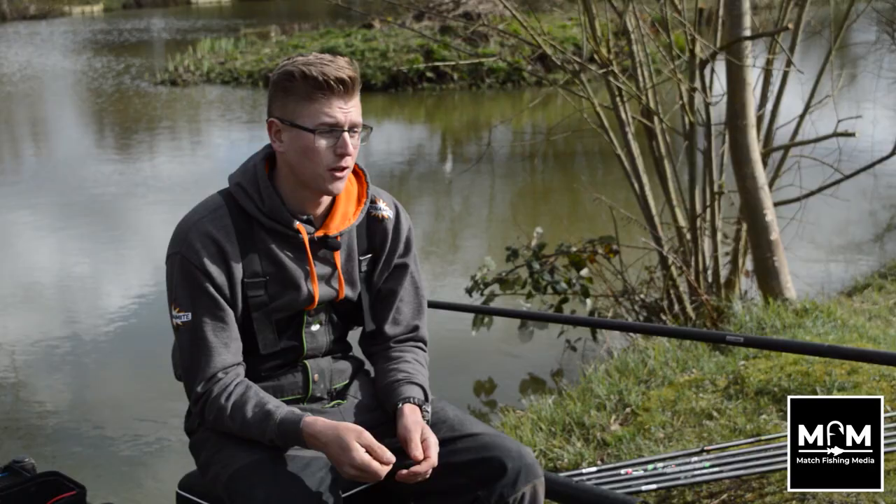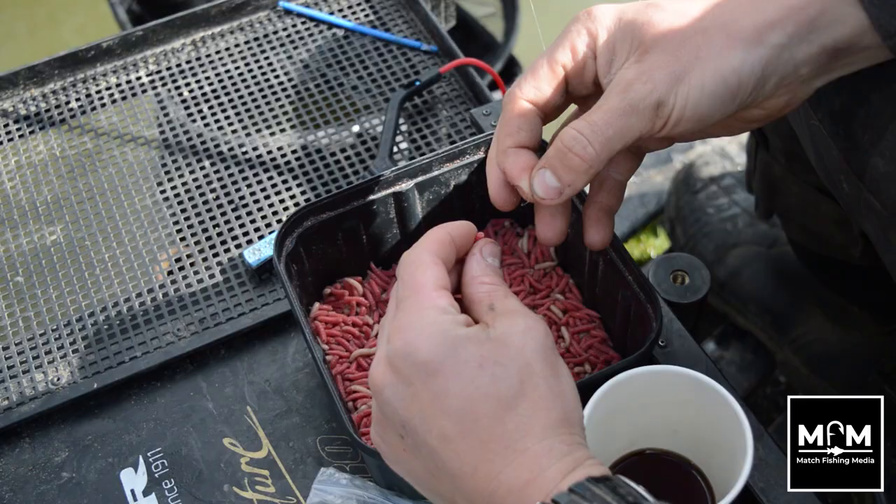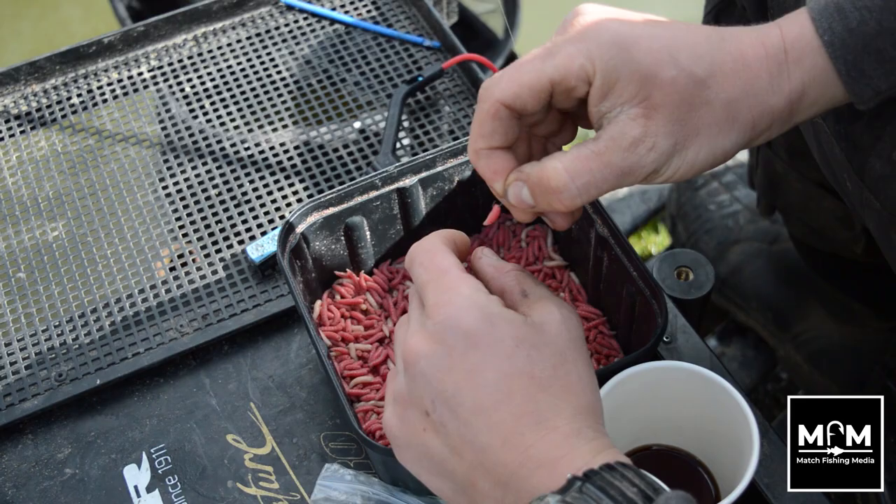In terms of the main line, both rigs are on 0.16. Some people might say that's heavy for this time of year, however the heavier the line you use when you're fishing shallow, the less tangles you have, because the heavier the line the stiffer it is and it kicks everything away from your float. For the hook length I'm fishing a 0.10, nice and light, to a size 18 hook and a single maggot.